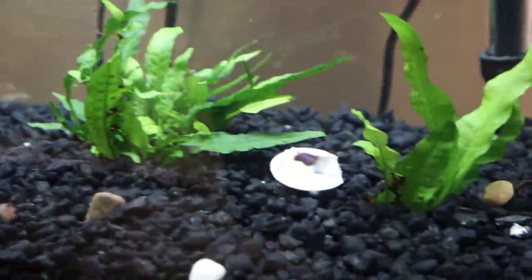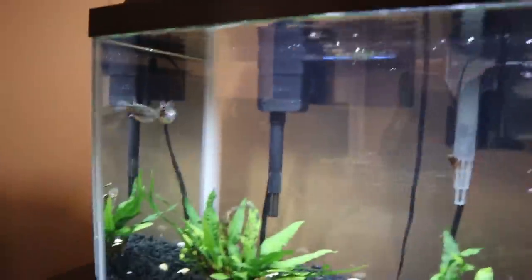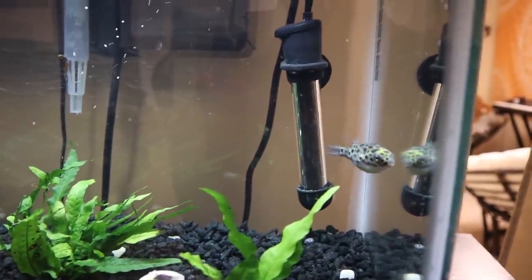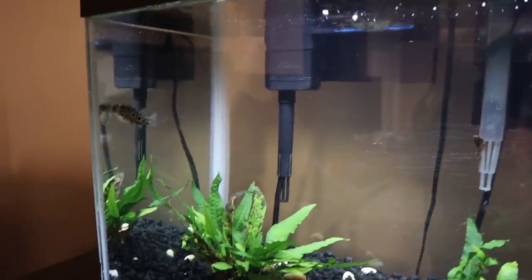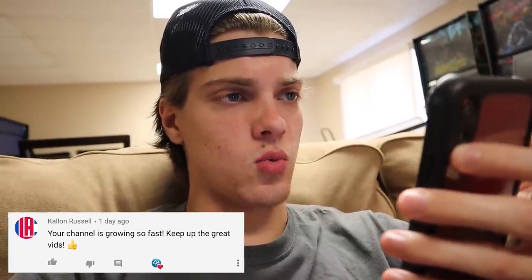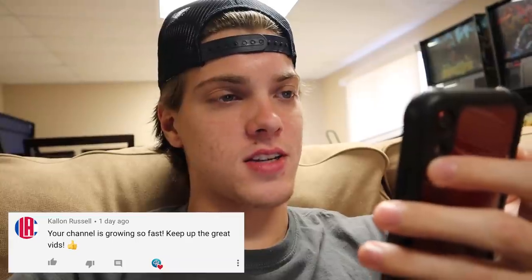He doesn't seem too interested in the clam quite yet — he is still just exploring. This is a completely new tank and he's now completely alone instead of having all his tankmates, so we're going to give him some time. It'll probably take a little bit for him to start eating. Drop some names for this guy in the comments — if me and Jake choose your name, you'll get a shout out in the next video. Today's comment of the day goes out to Calen Russell — thank you, I appreciate that. If you liked this video, hit that like button, subscribe, turn on post notifications, and I'll see you in the next video.